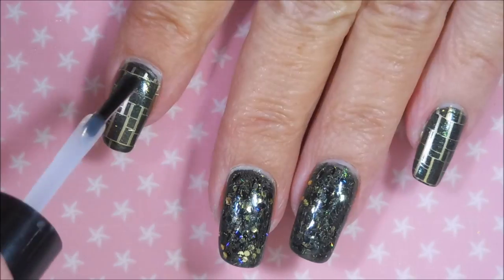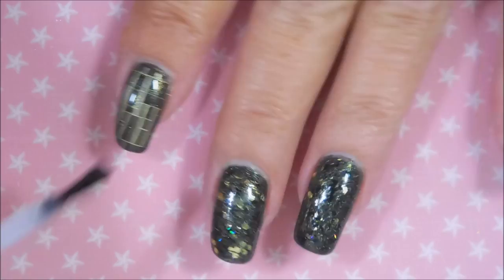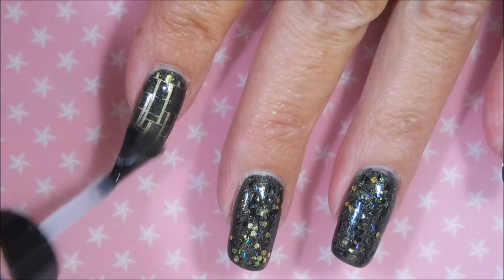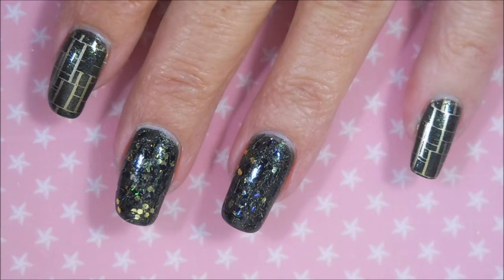Let me zoom you in a little bit so you can see. Now on camera, those bling nails are not blinging the way that they did in real life. These things were blinding — I almost needed gloves to drive. They were so bling-tastic.